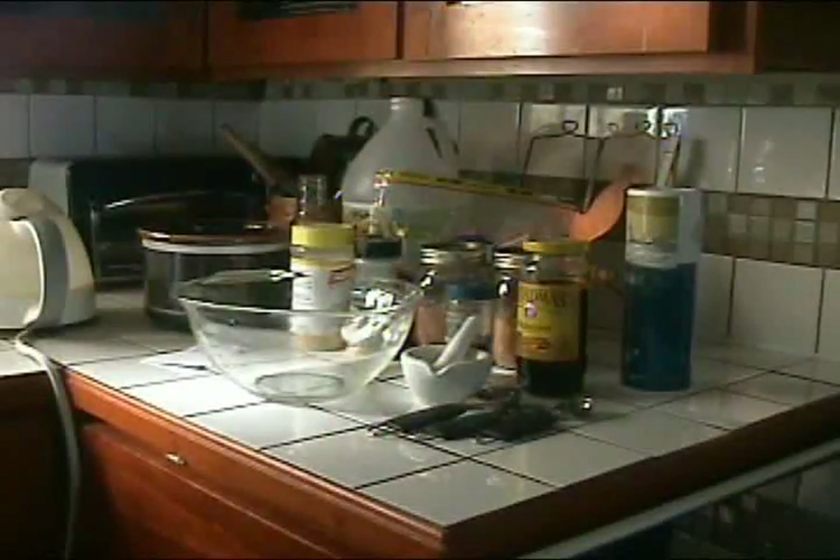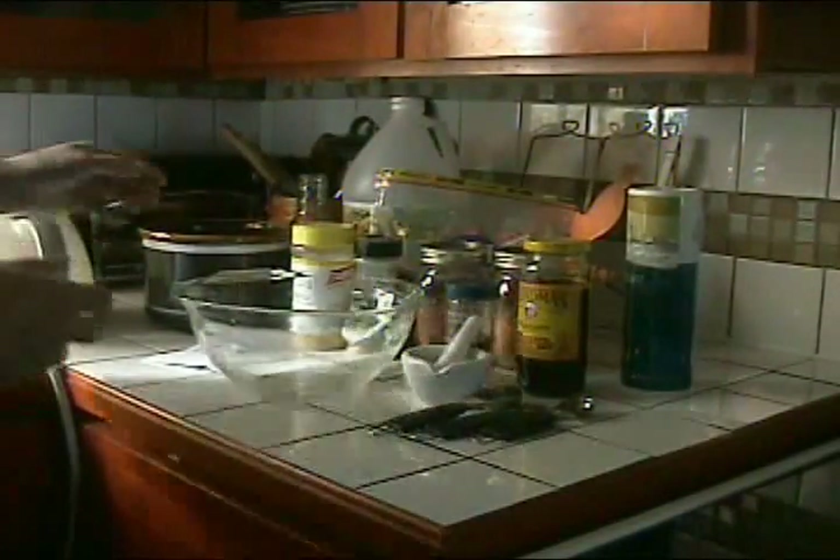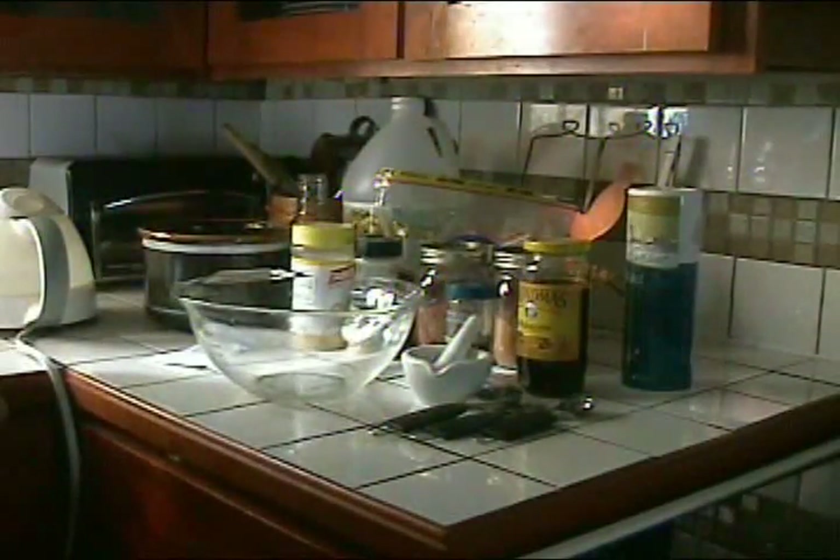Hello, welcome to Pecan Corner. Today I'm making a very small batch of tomato ketchup. Paul didn't want to have high fructose corn syrup, and at that time I couldn't find ketchup that didn't include it. Now you can find that all over the place.